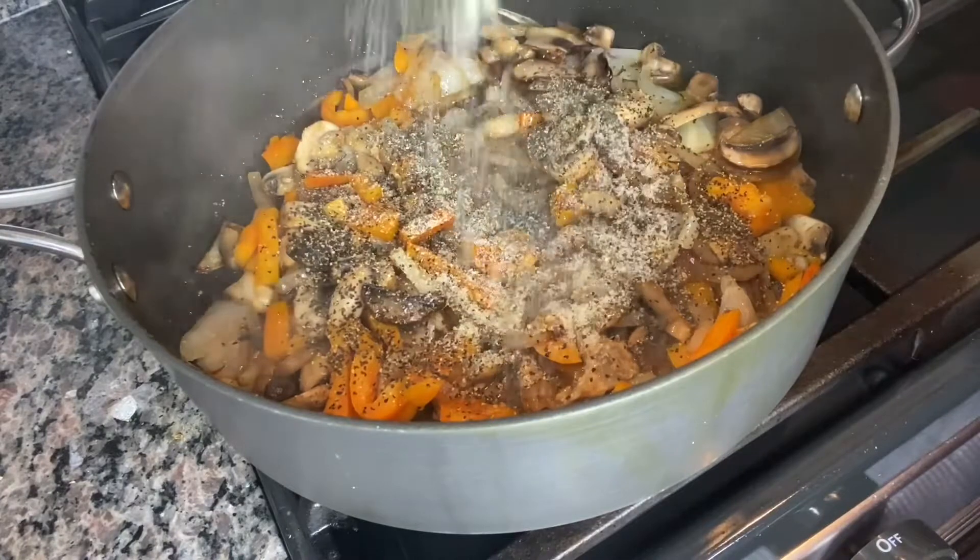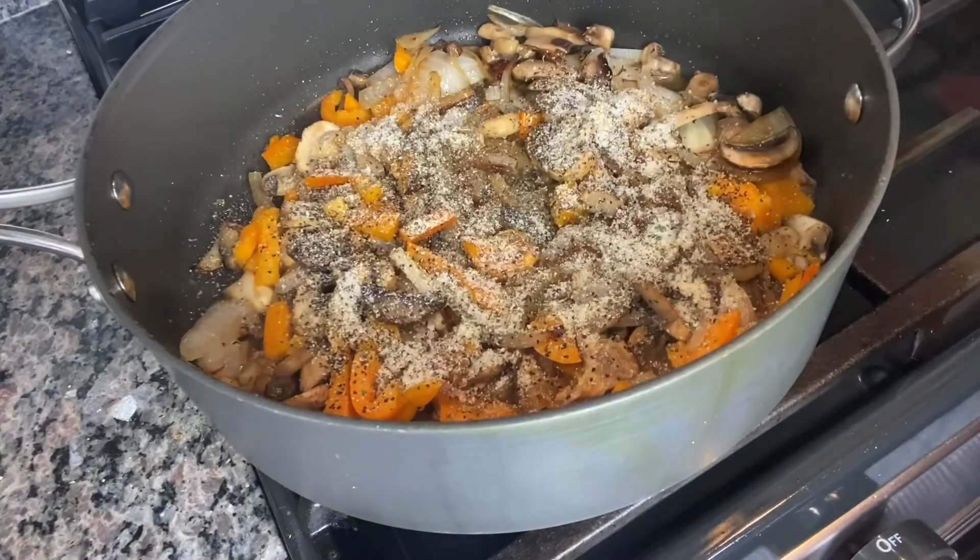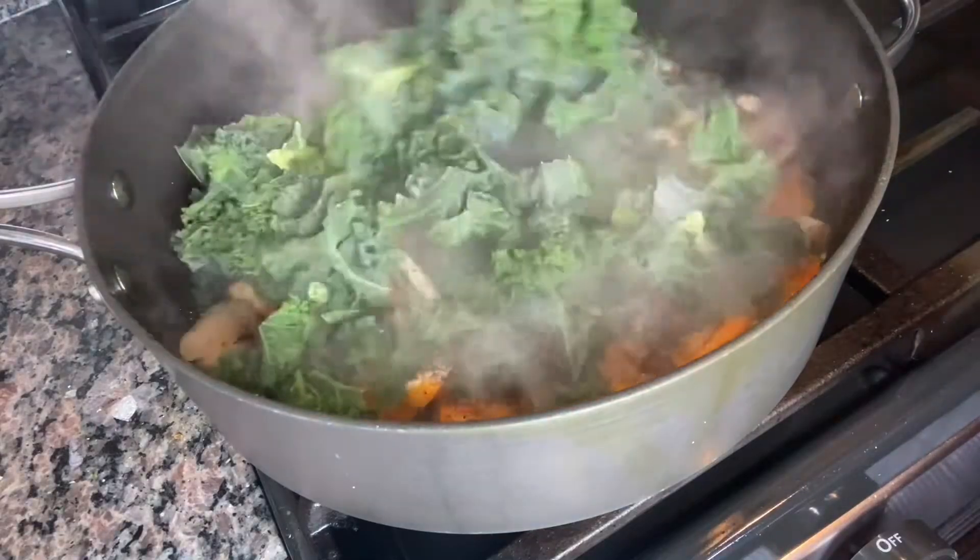I'm adding some black pepper — one teaspoon of black pepper. One teaspoon of garlic salt, or you can use straight salt. It doesn't have to be garlic pepper.